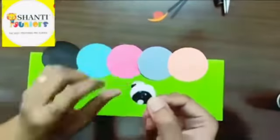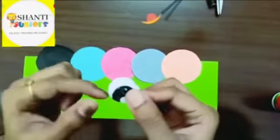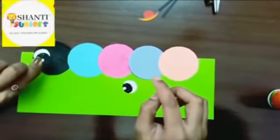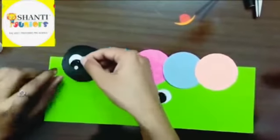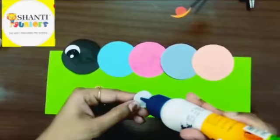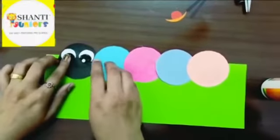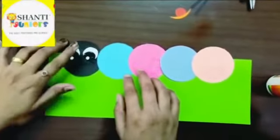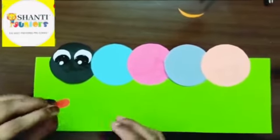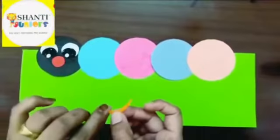I have cut white color round circles, filled the center with sketch pen, and cut again a small white round to paste in between. I'm pasting the two eyes over the face — beautiful two eyes! Now I'm going to paste the nose, and now a beautiful smiling face.